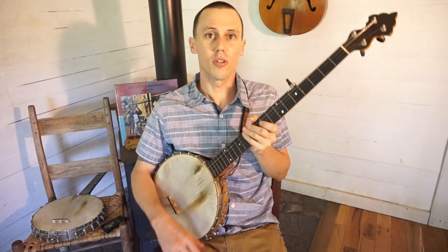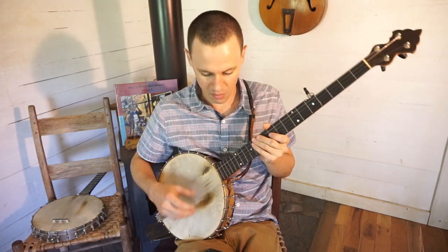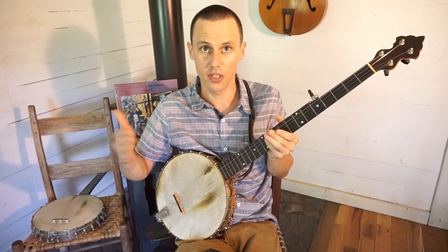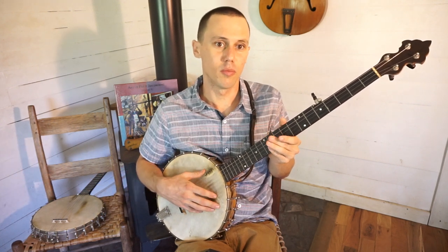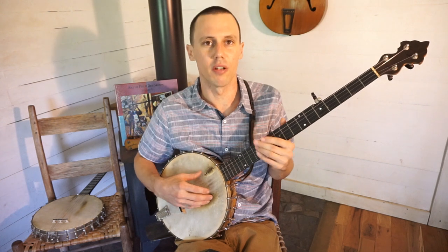Okay guys, the Cuckoo — how do we play it? The first thing we want to do, I've got my handy tuner here to tell you all exactly where I'm at. The relative tuning is G, D, G, C, D. A lot of people call that sawmill tuning or mountain modal. If I had to refer to it by a name I would call it 'pretty Polly tuning' because to me that's the song that most pops out in that tuning.